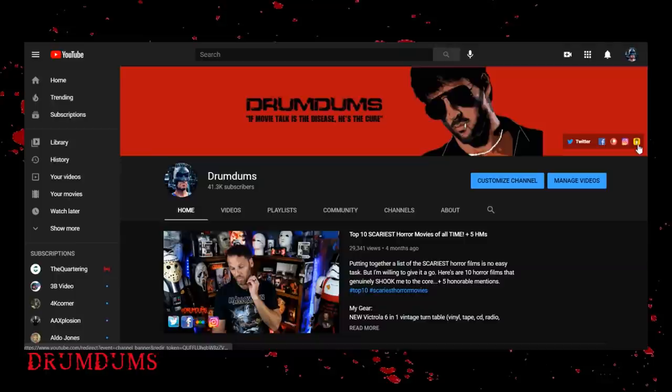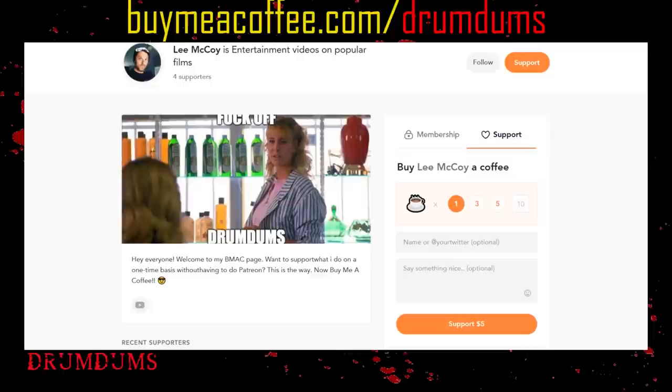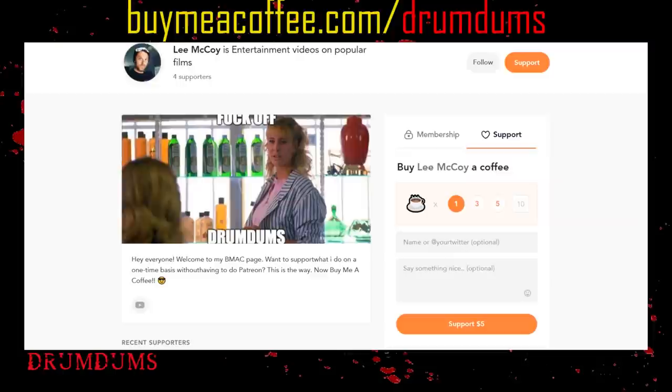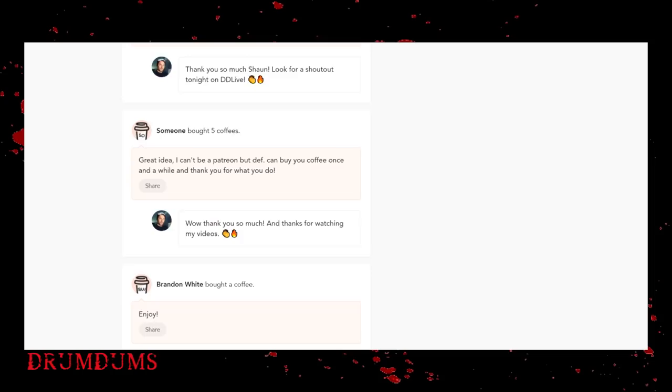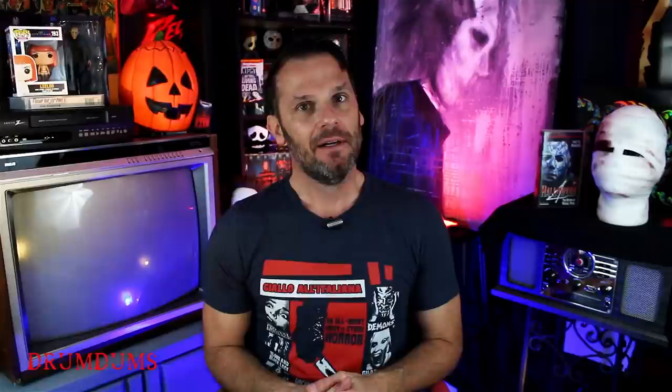Not this review but the next two will be for patrons — thank you so much to my patrons for keeping me afloat. Also, if you want to support me but don't want to do the monthly Patreon thing, there's a new avenue called Buy Me a Coffee. Go to buymeacoffee.com/drumdumbs and you can buy me one coffee, two coffees, whatever. Patrons have a more interactive experience — we do monthly live streams together — but I appreciate all of it, I appreciate just you guys watching.